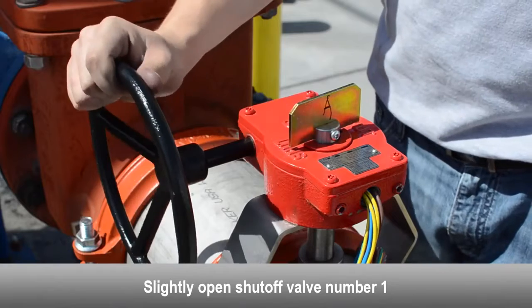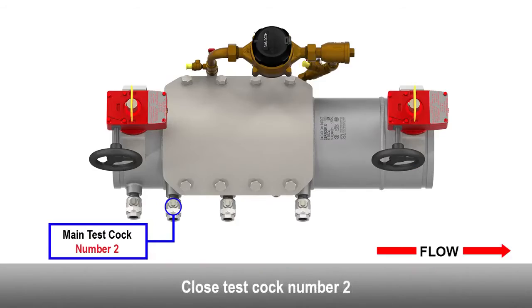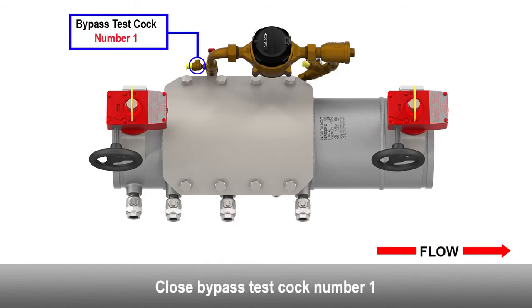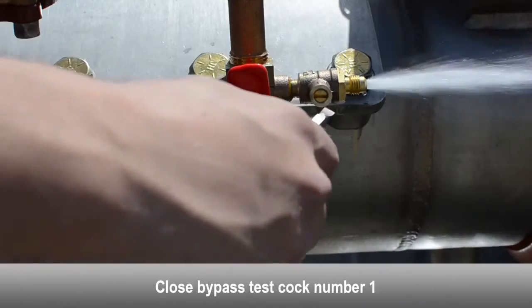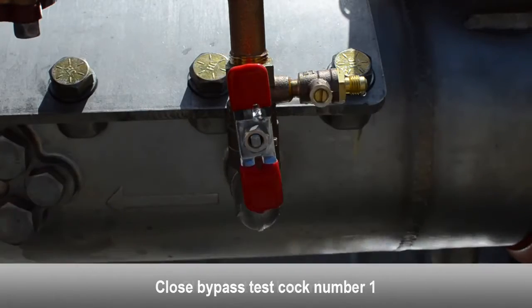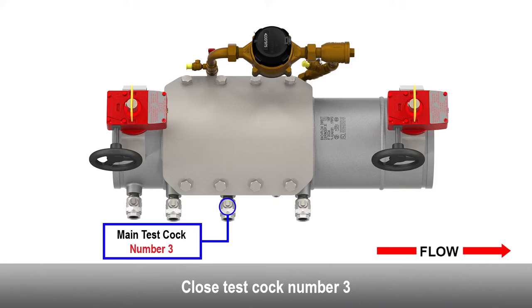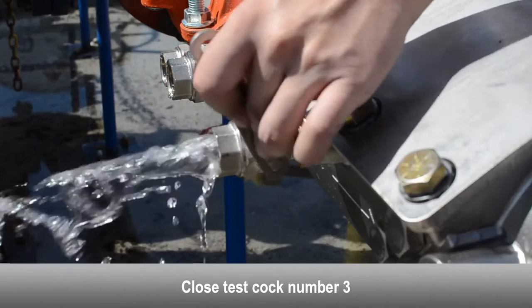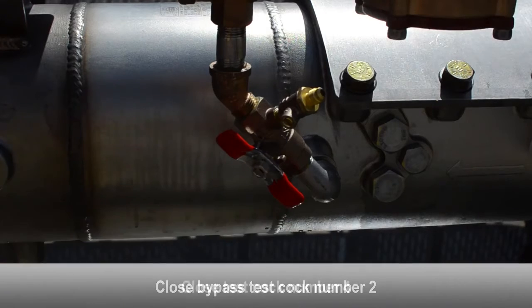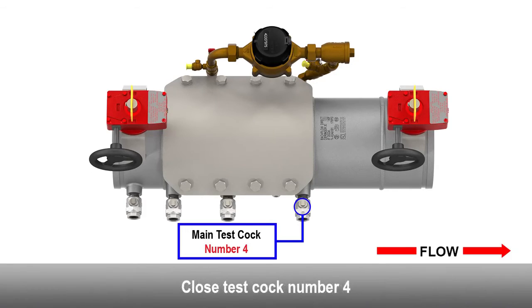Slightly open the number one shutoff valve. Close the number two test cock. Close bypass test cock number one. Close the number three test cock. Close bypass test cock number two. Close the number four test cock.